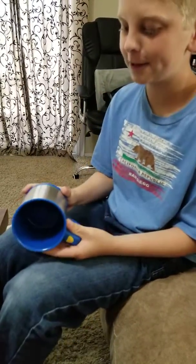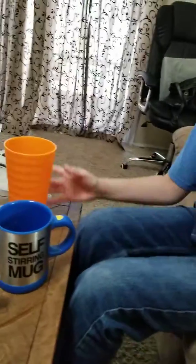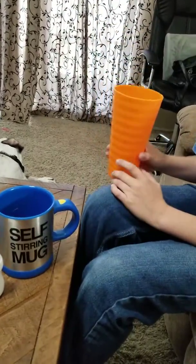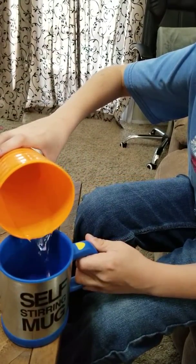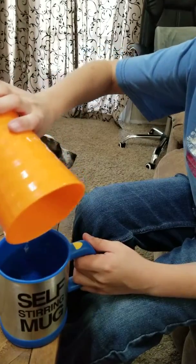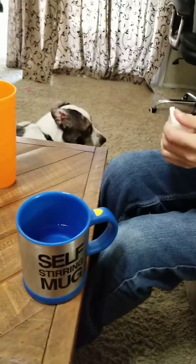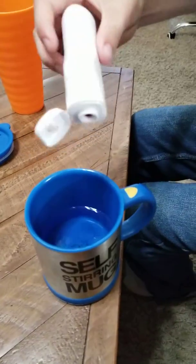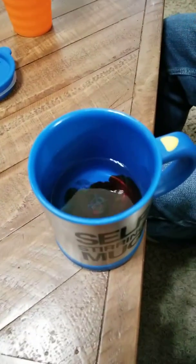This is really cool — it's self-stirring. So we have some water here in this giant cup and we're gonna pour it in. It takes at least a quarter cup of water to make the propeller spin. Got some water in there, and now I've got some Kool-Aid mix so we're gonna add that.